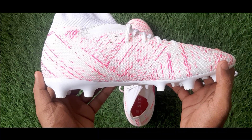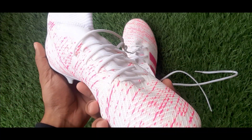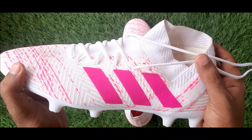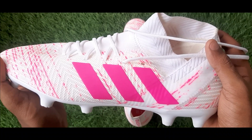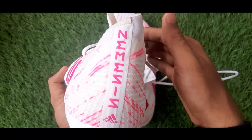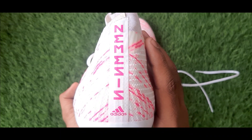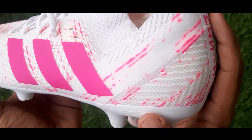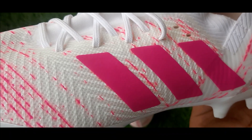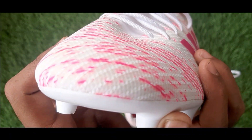When we look at the texture of the boot, we can see that Adidas has done an amazing job designing this boot. The Adidas logo can be seen at the heel end with 'Nemesis' written on top of it. The Adidas trademark — the three stripes — are displayed in dark pink color and they stand out as a significant part of the whole boot.